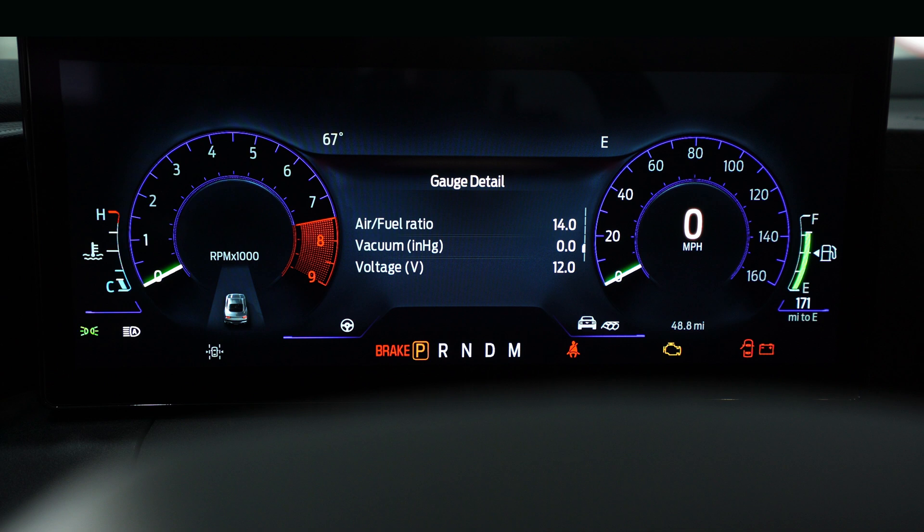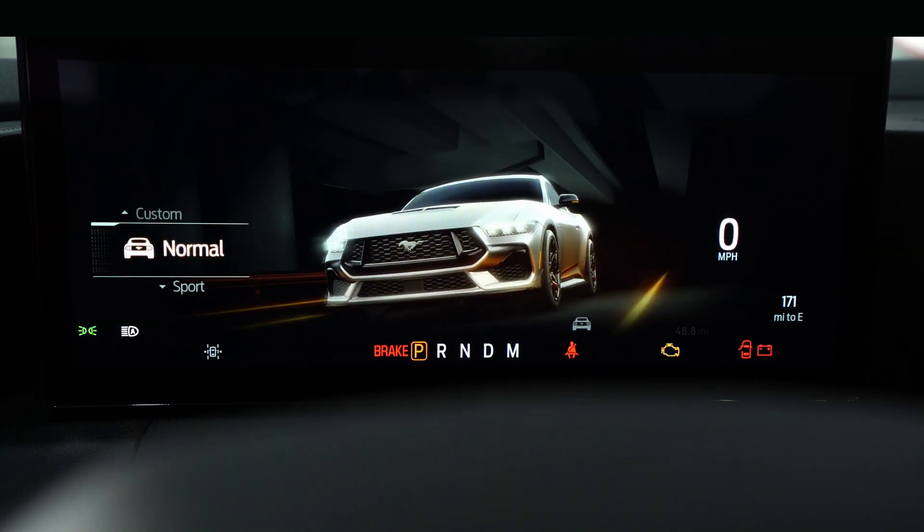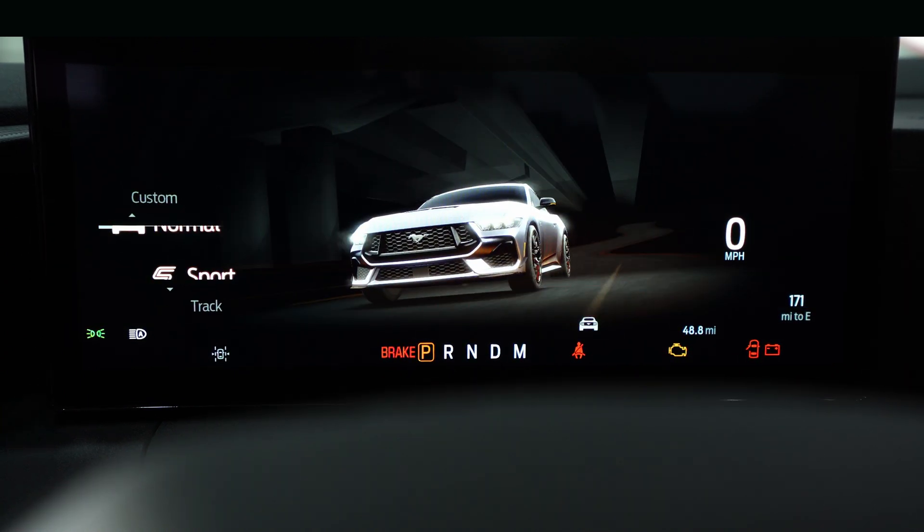Tons of information — your tach, your speedometer, gauges in the middle, all the warning lights, temperature, gas — all that kind of fun stuff. In normal mode you get the picture of the car displayed in the cluster.